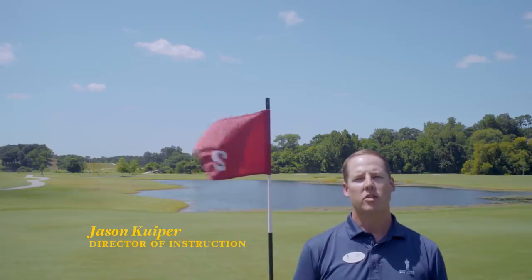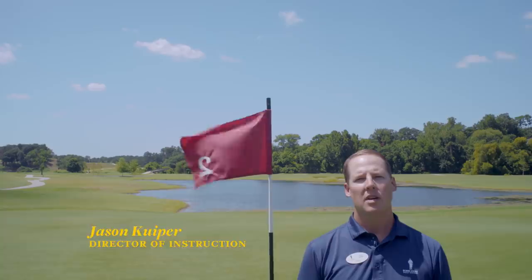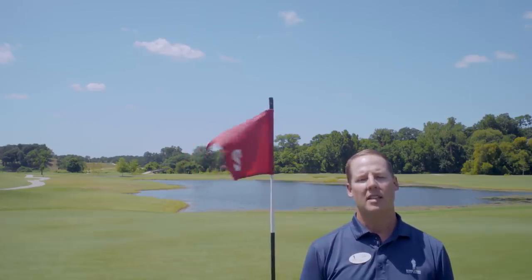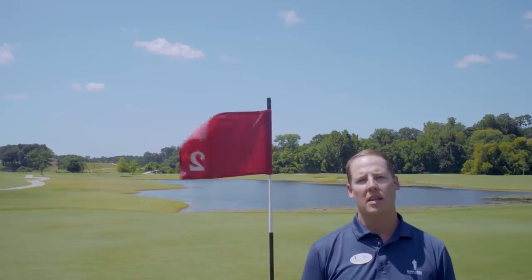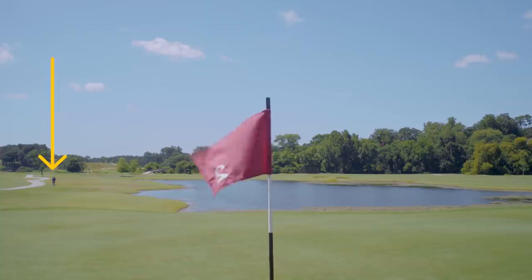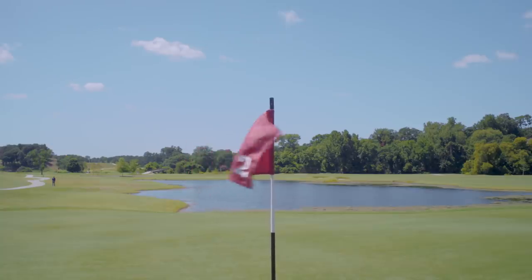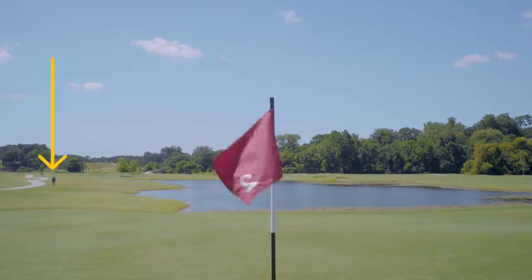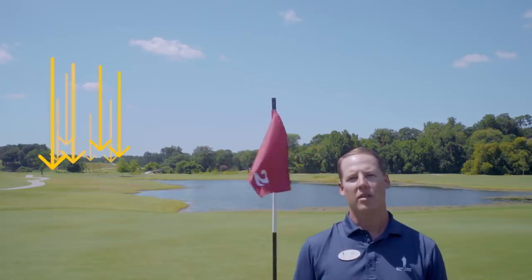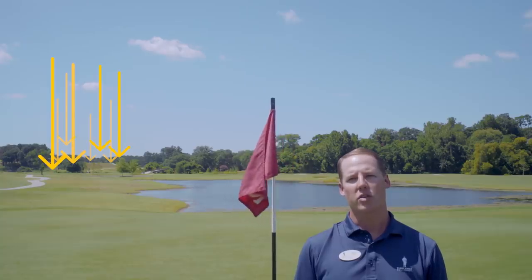I'm Jason Kuiper, director of instruction at the Bobby Jones Golf Course. Here we have our Bobby Jones Golf Course Tee System that features eight levels of tees to accommodate any level of golfer. This is pro level, and this is junior — although some of my younger students hit from here, and some adults here. All eight tee locations are mathematically calculated so that every golfer can enjoy the course together.